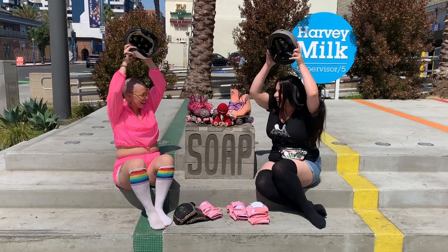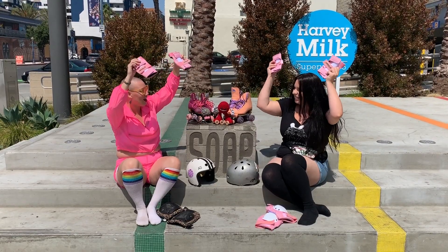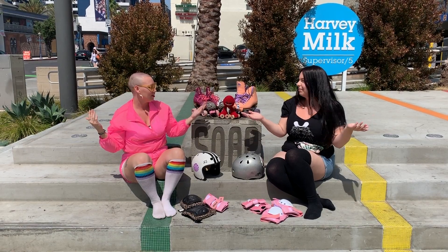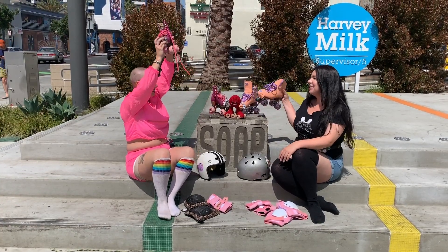Helmets — check. Knee pads — check. Wrist pads, also called wrist guards — check. If you want them, elbow pads — she doesn't want them today. So we're not going to do that. Do we have our skates? Skates — check.